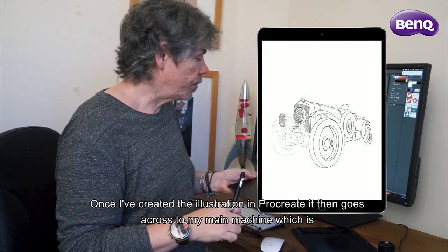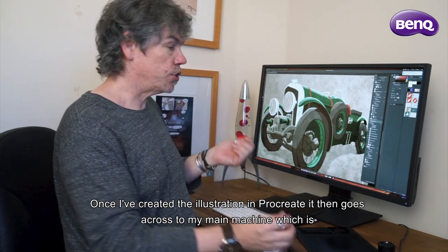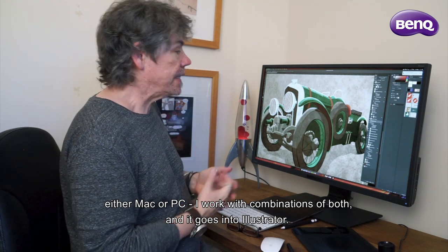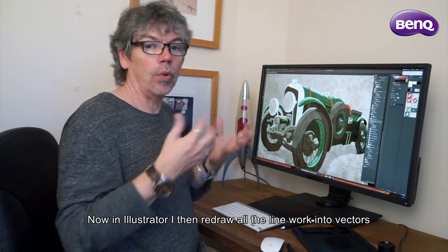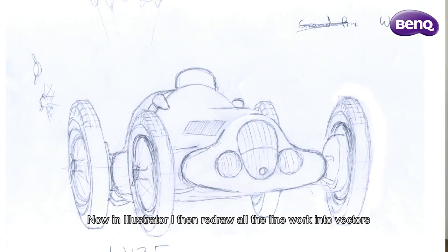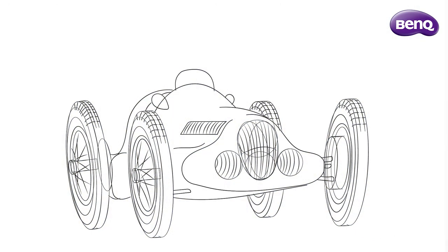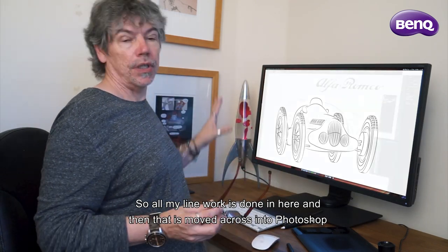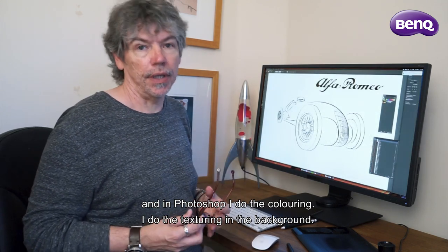Once I've created the illustration in Procreate, it goes across to my main machine — either a Mac or a PC, I work with combinations of both — and into Illustrator. In Illustrator, I redraw all the linework into vectors. That linework is then moved across into Photoshop, where I do the coloring and the texturing in the background.